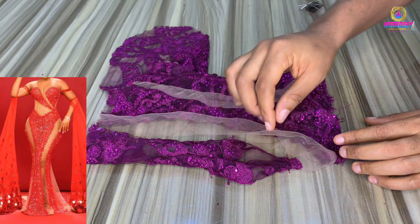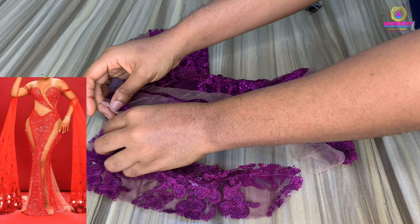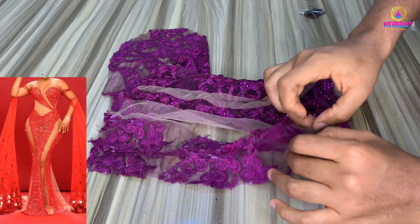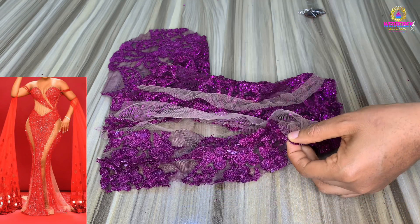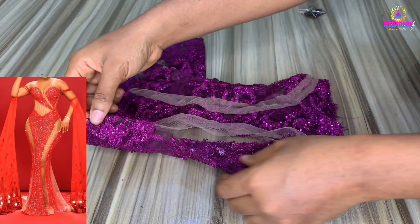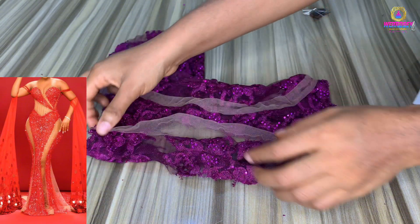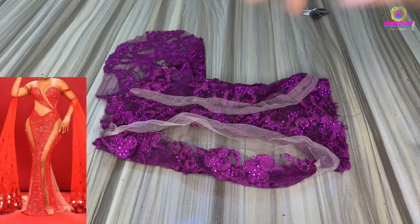Now I want to show you how to pin it properly. Get the net and the other side of the main fabric you're attaching, then pin it. Pin the bottom part first, then the side — the upper part — then the bottom part of the back as well. Pinning gives you direction when sewing. If you don't pin your fabric and net it's going to shift and give you a hard time. If possible, pin from start to finish. If you're a pro you don't need to, but if you're not, please pin from start to finish — it will help you sew seamlessly.